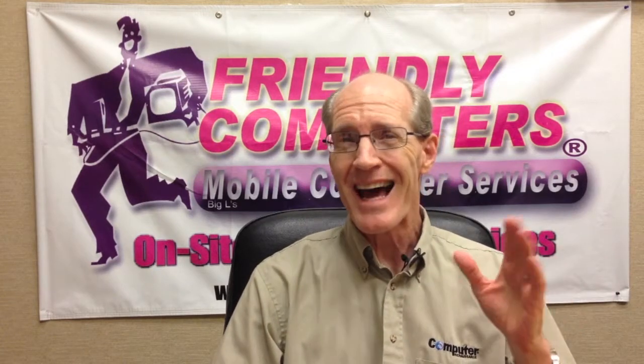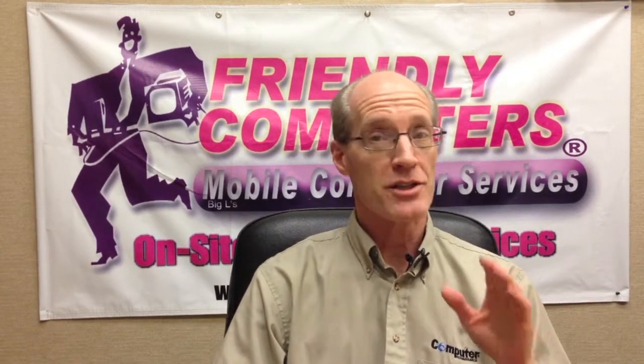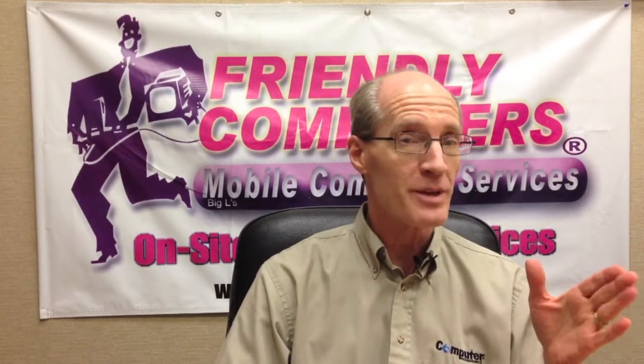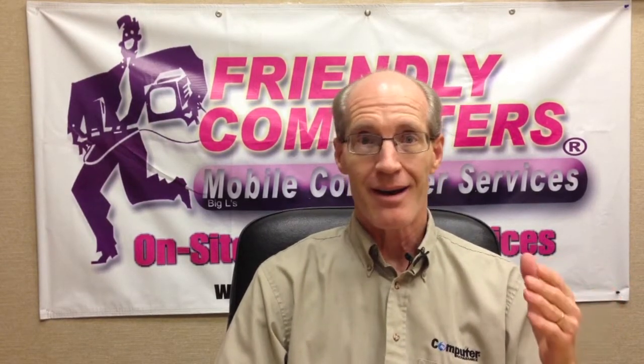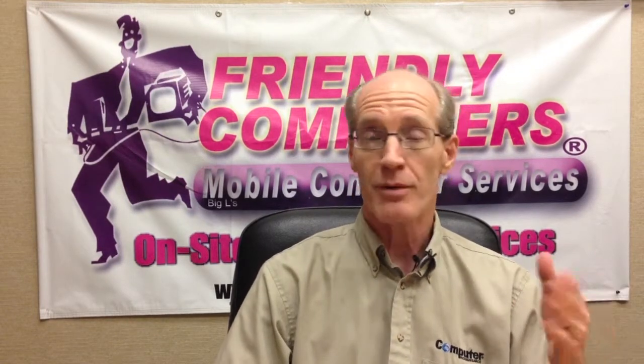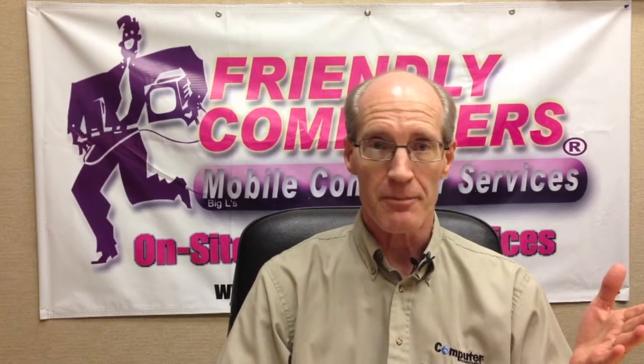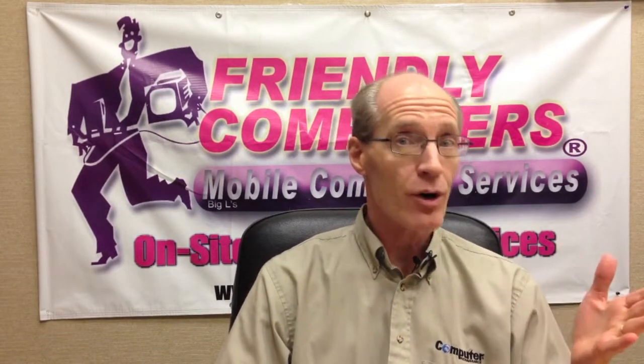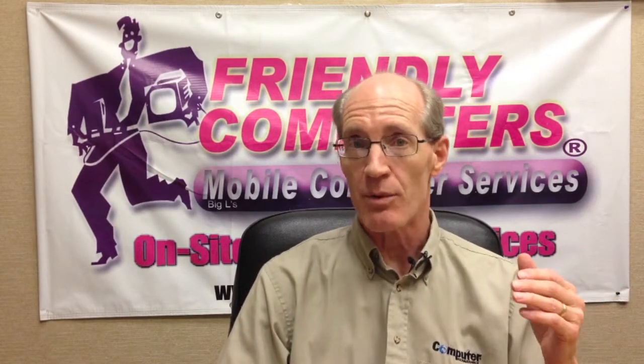Now MoCA is not just for connecting a TiVo — that's just one of its many uses. MoCA technology will benefit multi-room DVR use, multiplayer gaming, video and photo transfer from your computer to your TV and back again. It's also used for high-speed internet access and as an in-home backbone extending wireless networks.